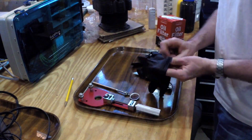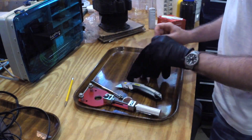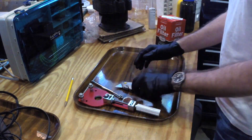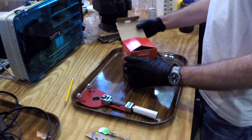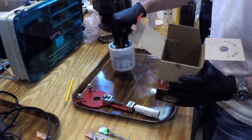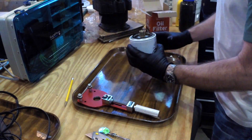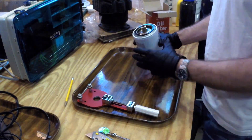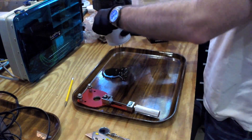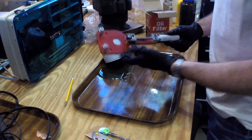We've got our rubber gloves here — this tends to be a bit of a messy project — to make sure our hands stay nice and clean. We take our oil filter straight from the box; it's probably full of oil and it's going to come out. We expect to make a mess, that's why we have this tray.